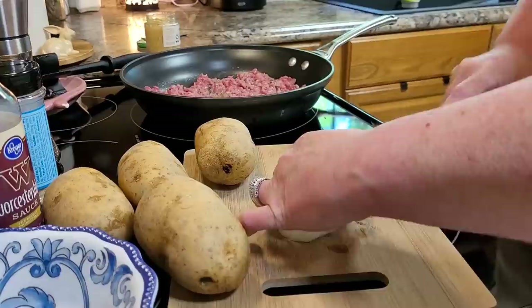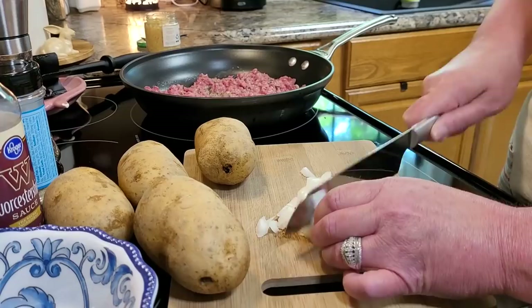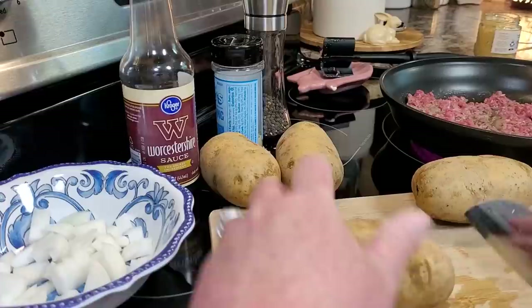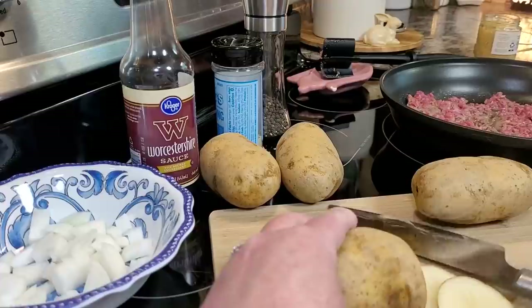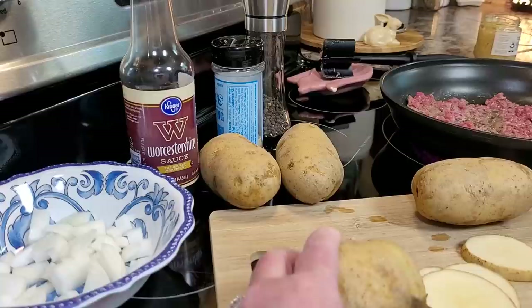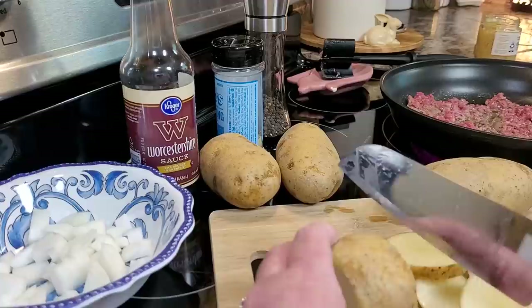I think you could do big long strips of onion but I just like mine a little bit smaller with ground beef. I'm going to show you how thin I'm slicing these potatoes — not paper thin, but about like that right there. I'm not good with measurements so I don't know what that is, but they're all about the same thickness and this is all cooking on top of the stove.